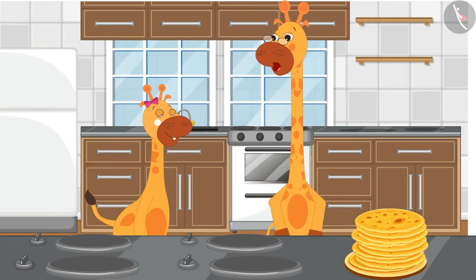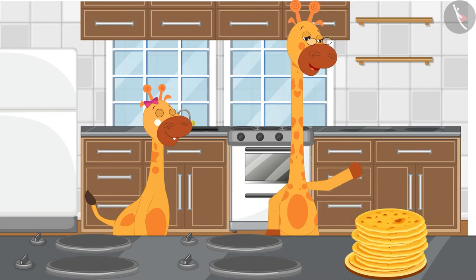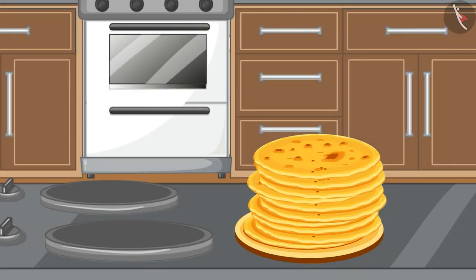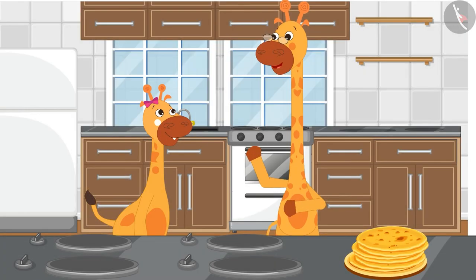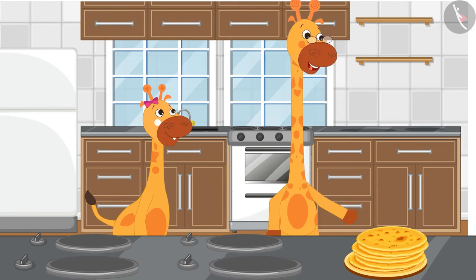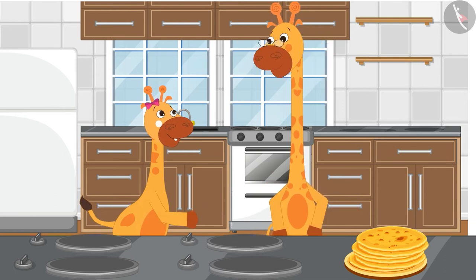Gaffee's papa has also made some chapatis with potato curry. He made 19 chapatis, out of which Gaffee ate 8. Gaffee, can you tell me how many chapatis we have left now? Dad, we will have to subtract 8 out of 19 to find an answer.